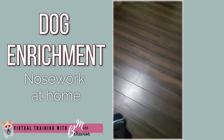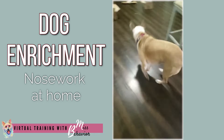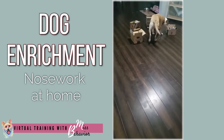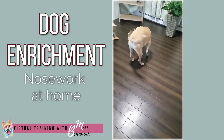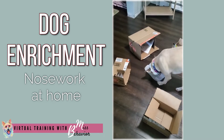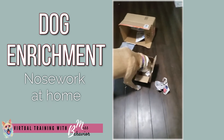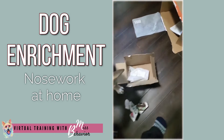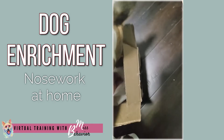She's waiting nicely over here, and I'm going to tell her to go find it. She's going to look for the cheese. Of course she found the box right away. Yes, good girl, you got it, good girl. I'm going to put a little extra in here because she did such a good job. Good girl.